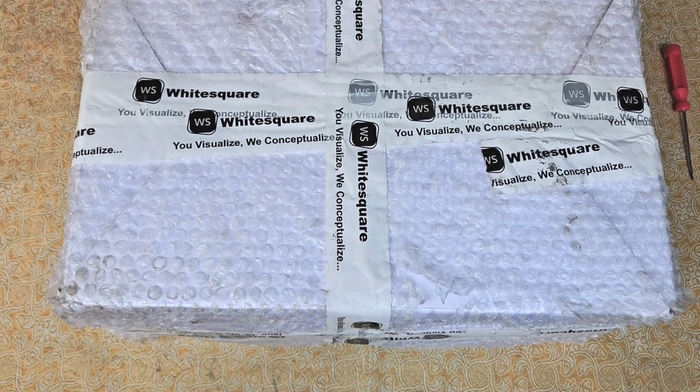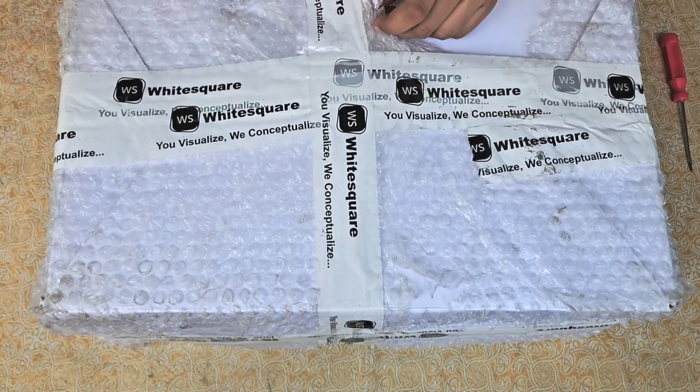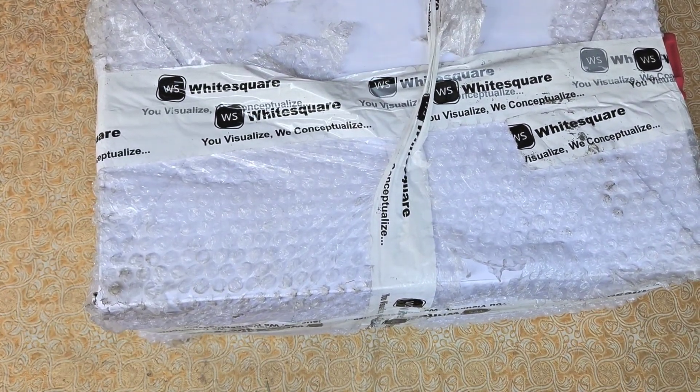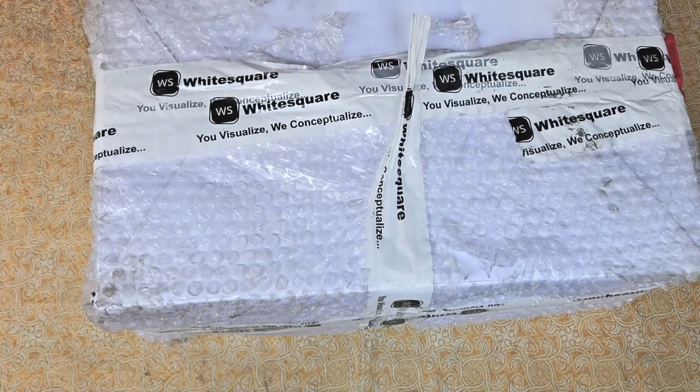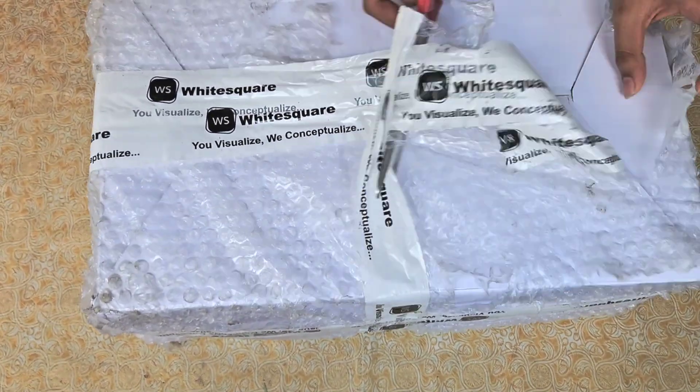Alright, hi everyone! In this video we are going to unbox this mystery box that we have received from Google. For those who don't know, it is a Google Cloud Arcade program champion milestone gift that I have received from White Square. All the details will be given in the description, you can check them out.